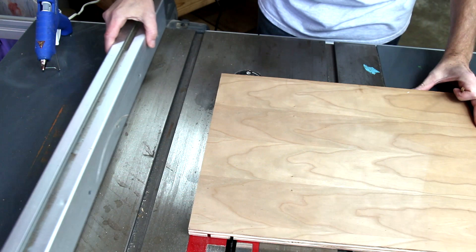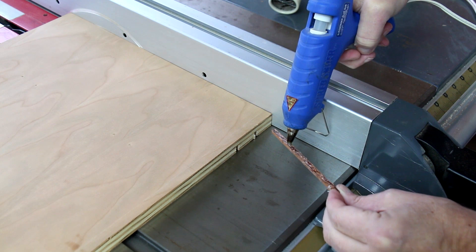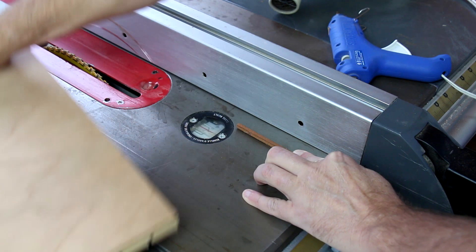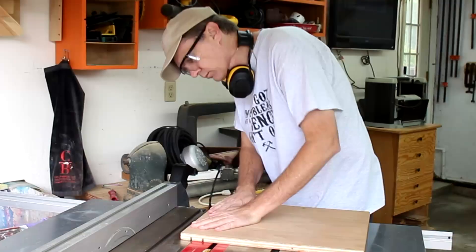I can pull my fence back over to where it touches and make sure it's square. I'm hot gluing that strip into place. Now it's just a matter of dropping each slot down onto that key and making as many cuts as I want.